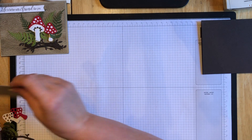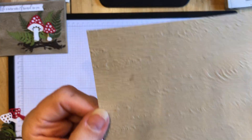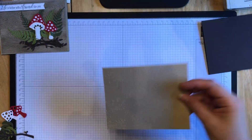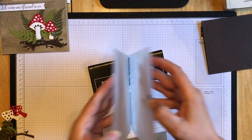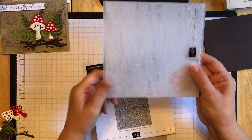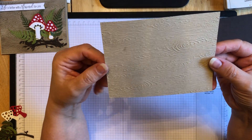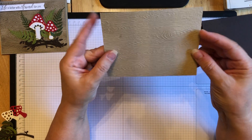I stuck with the crumb cake layer, so this is 5¼ by 4. I've run this through the Timber 3D Embossing Folder, which is also in the large catalog. It kind of has the look of wood grain in here - very subtle, but it looks like wood on a tree type of thing. It is a large 3D folder, so it's 6 by 6, and I already ran that through.